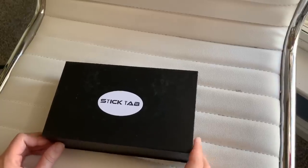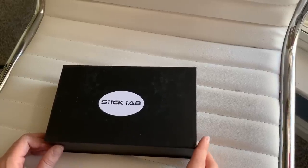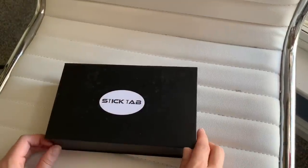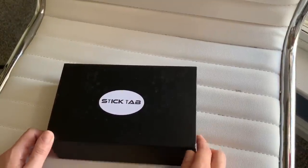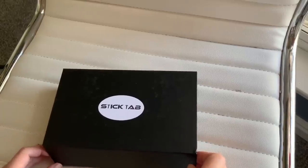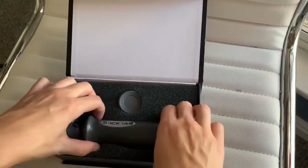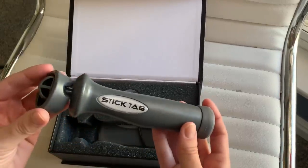Hi guys, so today I just got my Stick Tab tablet holder and I'm so excited to open it up and check it out and start using it with my tablet and my iPhone. It works with a Kindle as well, so let's open it up and see.